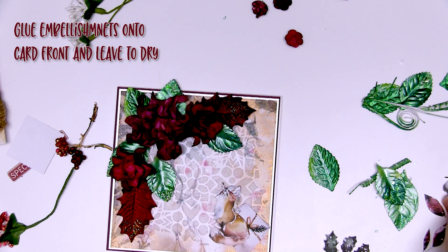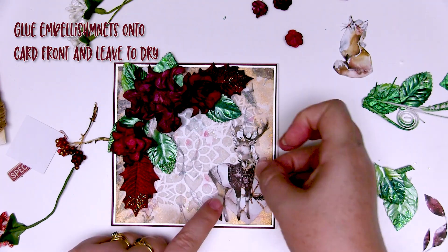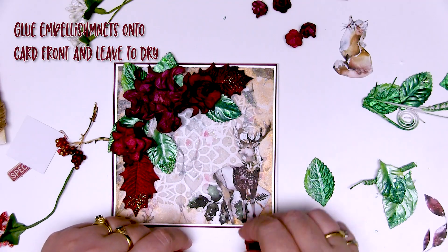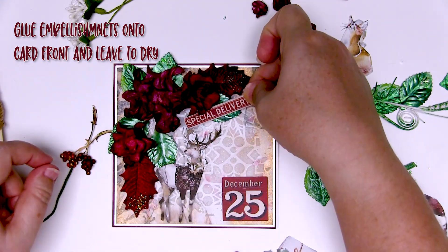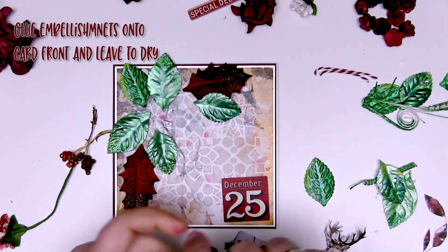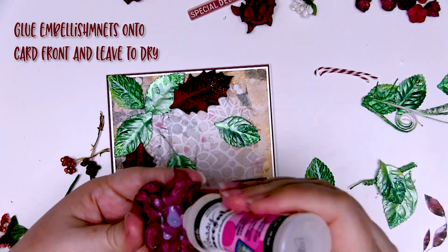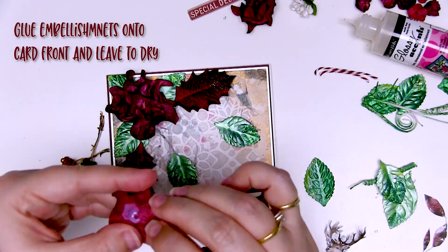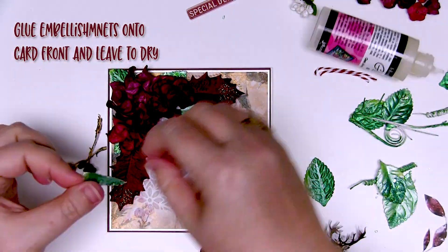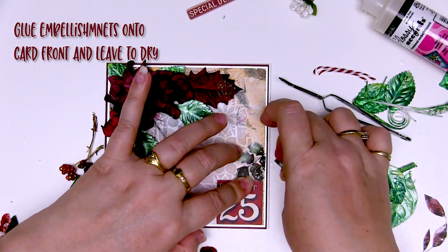At this point it's a bit of play — you need to get all of the elements together and just put them on the card to see where they look best. Sometimes I give a good thought to balance, other times I just sit there and put all my elements down until I'm happy with how it looks, which is what I've done this time. I've used a nice strong glue — Glossy Accents — to glue everything onto my card front and just build it bit by bit. If you're concerned about things moving, you can leave elements to dry before adding others.